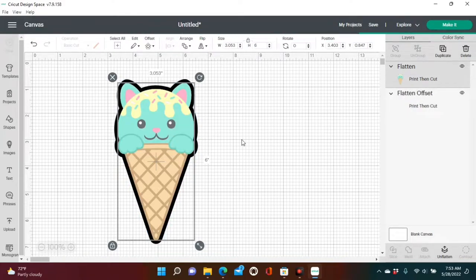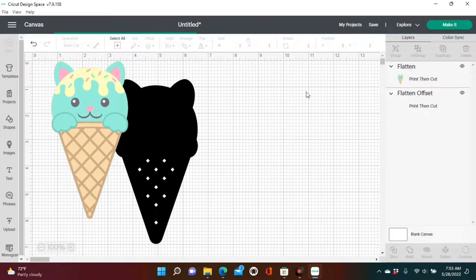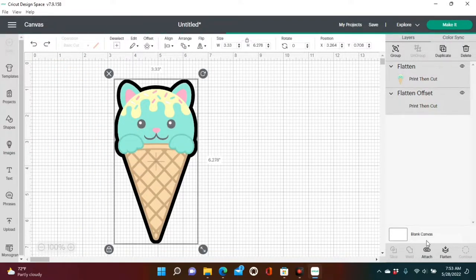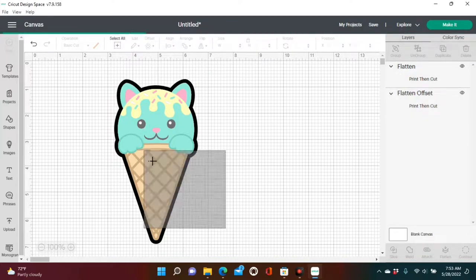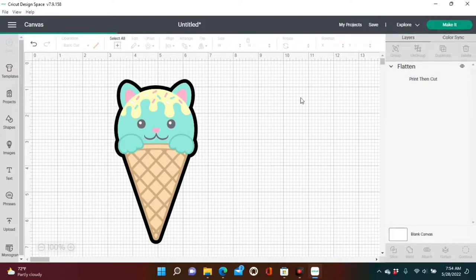Once you get your offset — just a small offset — click apply. The offset is not part of the print then cut; it's going to print as two images. So you will need to highlight the entire image and click flatten again so that the image will be as one. Highlight the entire image, click flatten, and then we're going to print it.